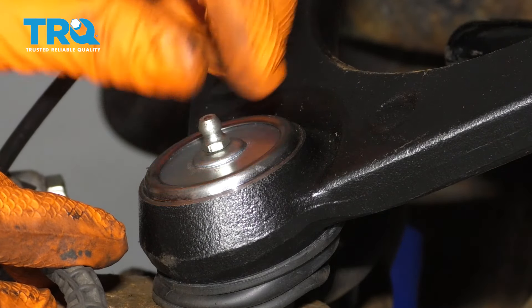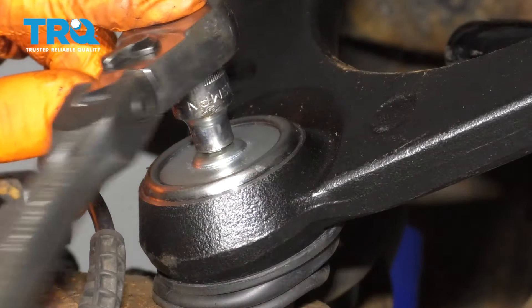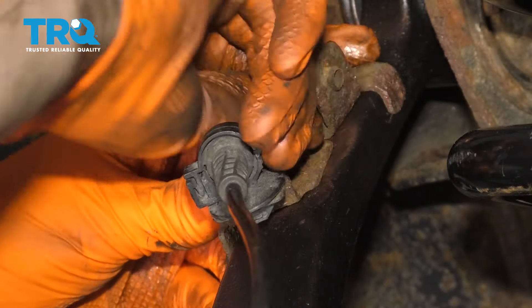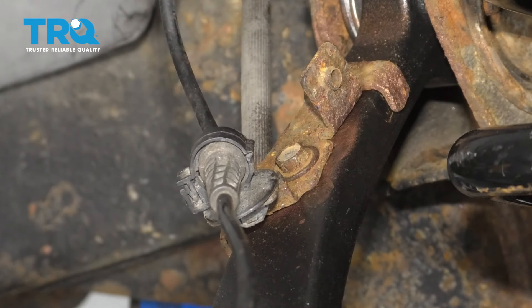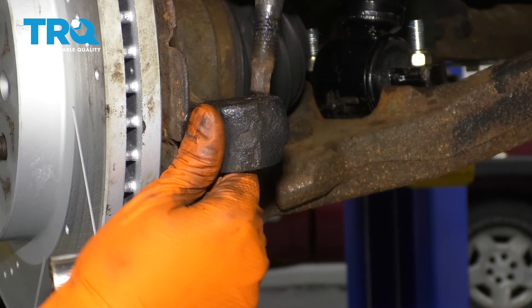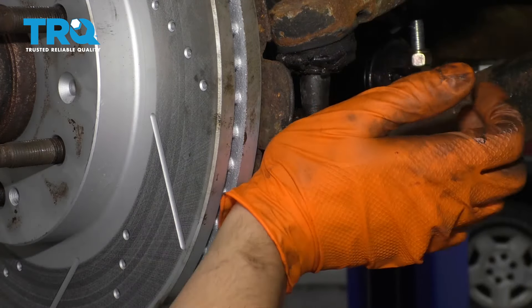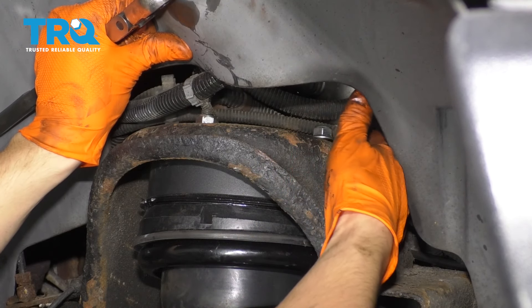The next thing is to install your Zerk fitting — that's going to allow you to grease this ball joint. Snug it up but don't over-tighten it; these break very easily. The next step is to attach your brake hose and ABS wire bracket. I put some anti-seize underneath where the bolt goes through so it doesn't rust into place. Next, get the tie rod reattached and torque it to 44 foot-pounds, then reattach the rest of your top strut mounting nuts.